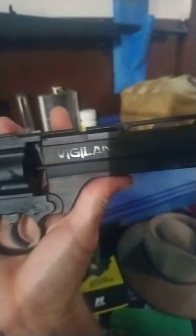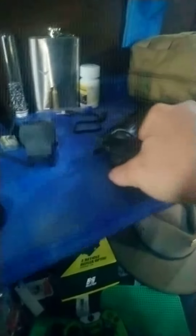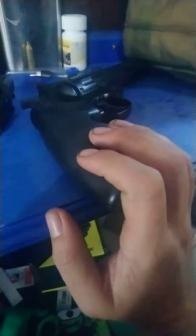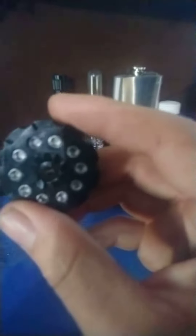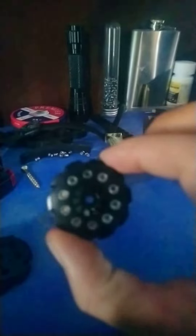I got the Crosman Vigilante pellet gun pistol — 465 feet per second, air tanks in the handle. It comes with two clips: a ten-round one for pellets and a six-round one for BBs. It shoots quite a few rounds with one tank.